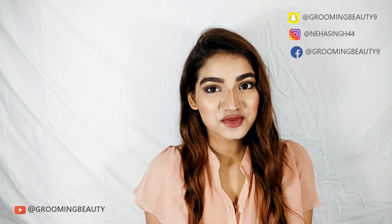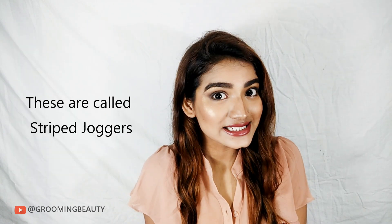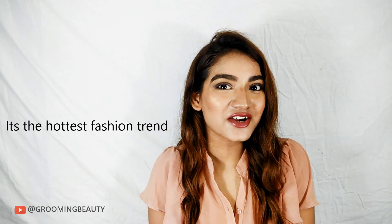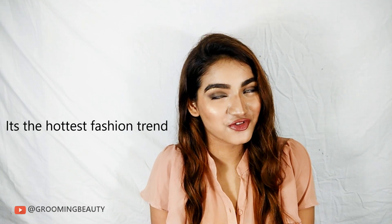Hi guys, it's me Neha. Welcome to my DIY series. Today's video is all about these pants which you must have seen on Instagram. To be honest, when I first saw them my first instinct was, these are so great, I have to buy them. But these are for 2500 bucks from Zara, so I thought what better way than to DIY. Today we are going to see how we can recreate a fabulous fashion trend for cheap.